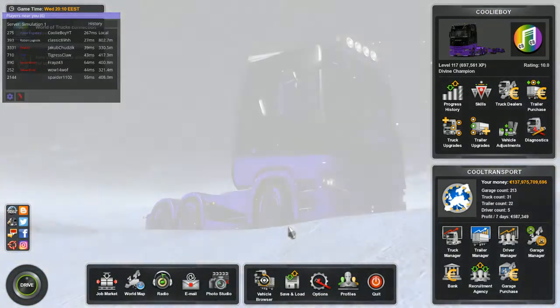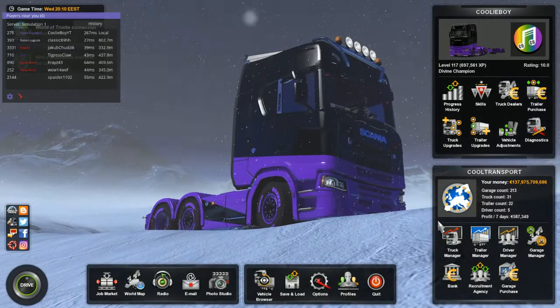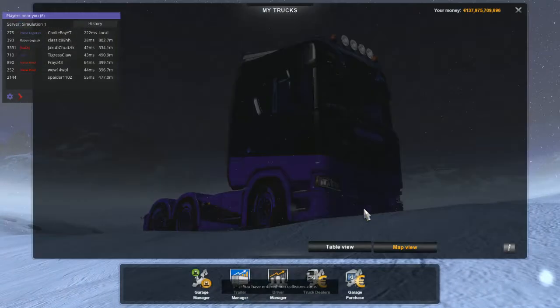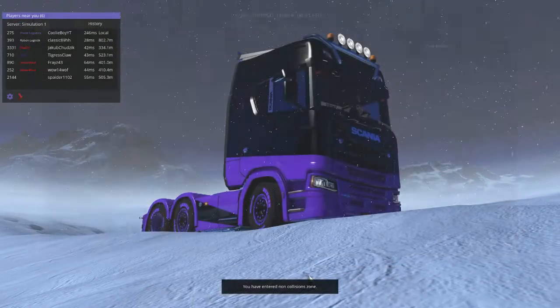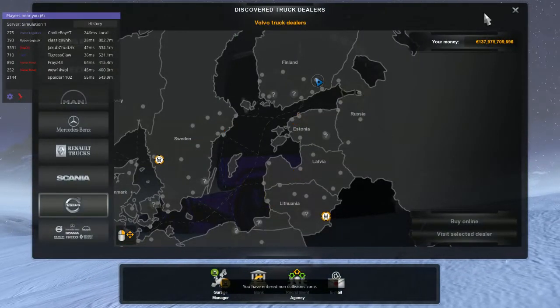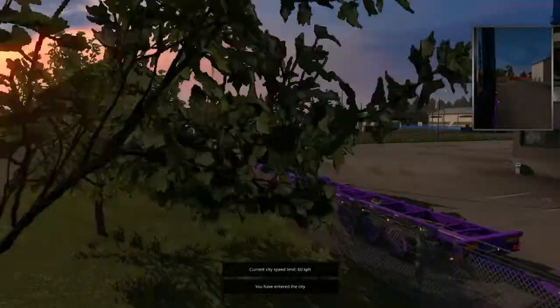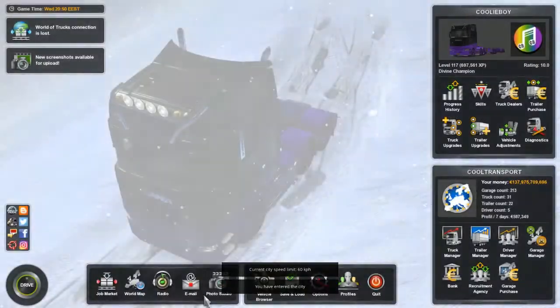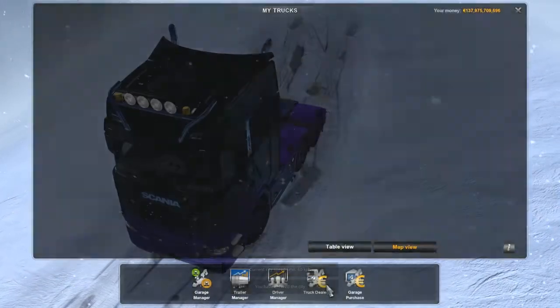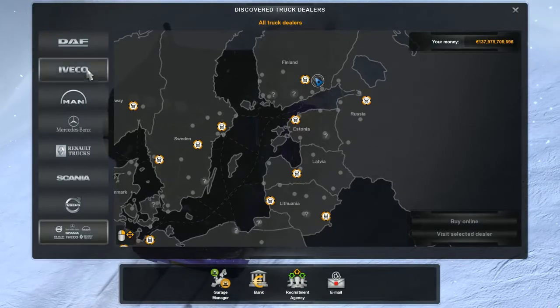Hello guys and welcome to this new video! Today we're back in Euro Truck Simulator and we are tuning another truck. Today I want to tune a Volvo. Let me hide this menu real quick — oops, forgot to do that. And thanks to Remco Games for the Volvo tuning pack, really appreciate it. So let's buy one. Where is Volvo?